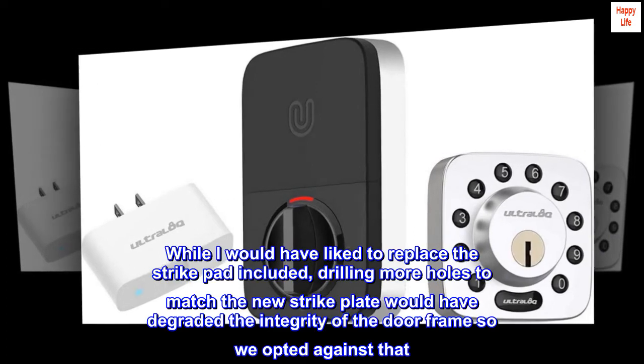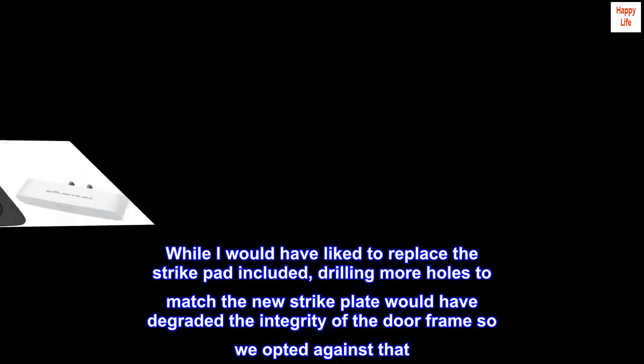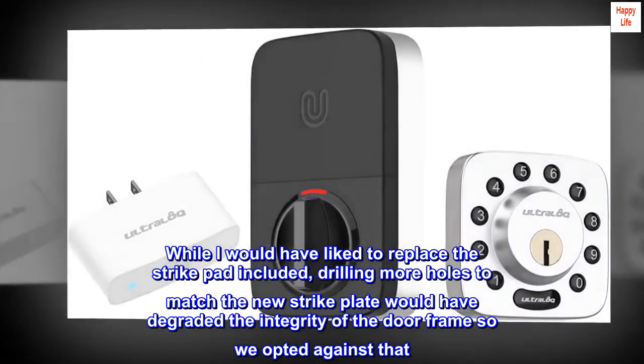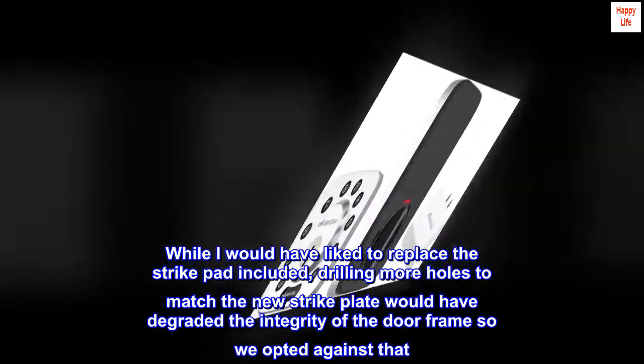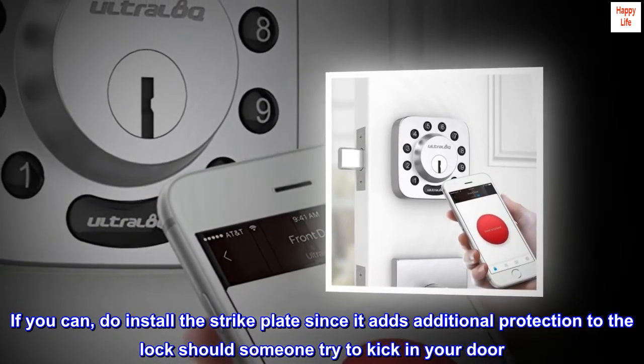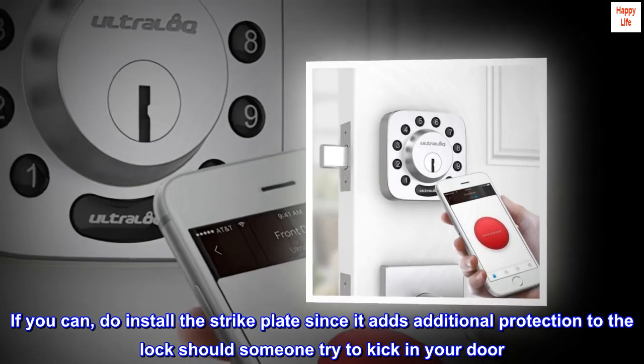While I would have liked to replace the strike pad included, drilling more holes to match the new strike plate would have degraded the integrity of the door frame, so we opted against that. If you can, do install the strike plate since it adds additional protection to the lock should someone try to kick in your door.